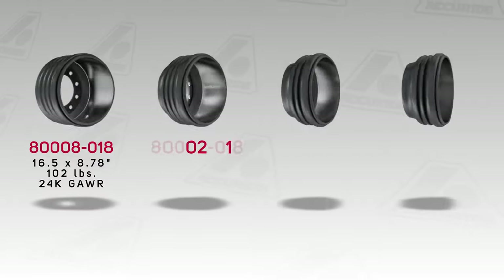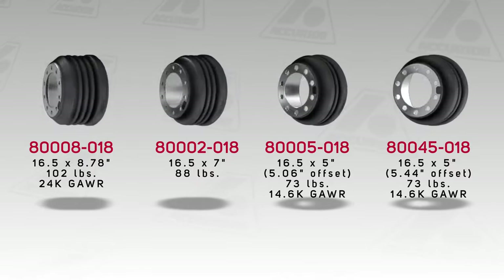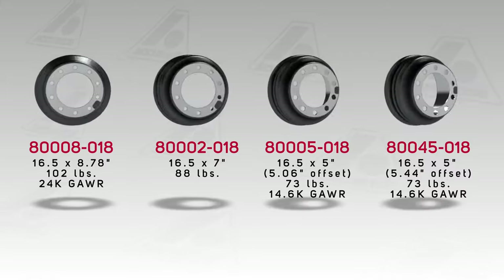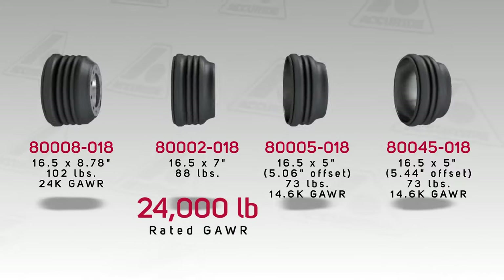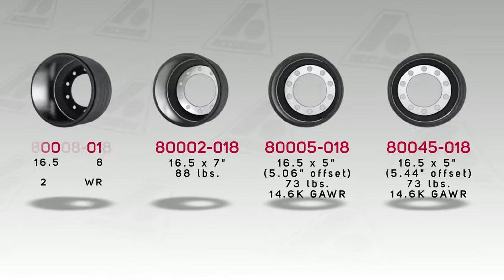The Trident line now covers the most popular industry brake sizes, including 5.06 and 5.44 inch front hub offsets that cover the major truck OEMs. Most notably, our 16 and a half by 7 drum is rated at 24,000 pounds gross axle weight rating, which exceeds that of all the other competitors' composite drums.